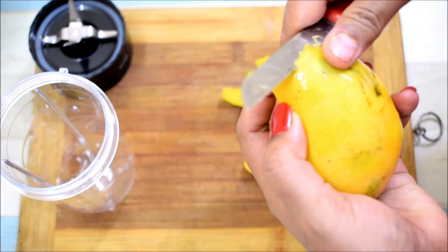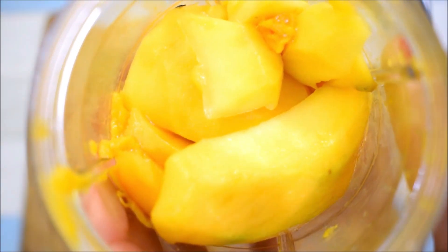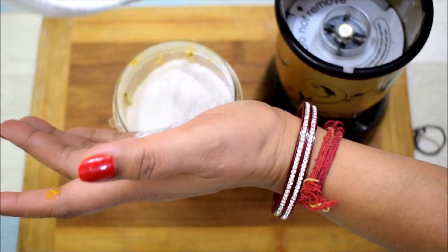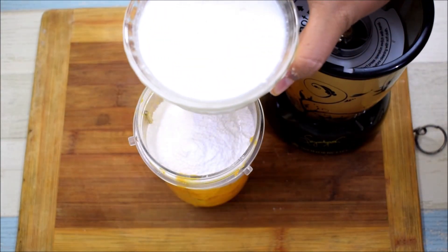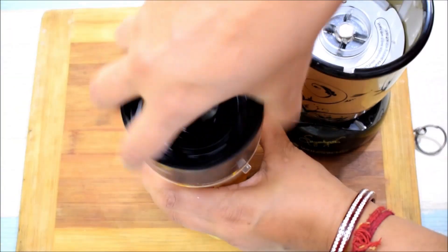I have put the mango pulp into the blender. We will add 2 tablespoons of sugar and blend it into a smooth puree. For the puree, we will add a little bit of milk — about 1 to 2 teaspoons — to help it blend. We will add the rest of the milk and the cream and blend it properly.